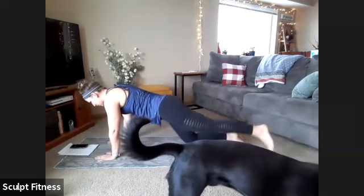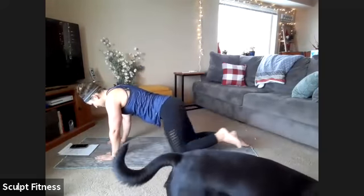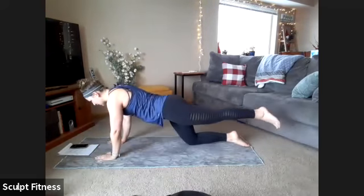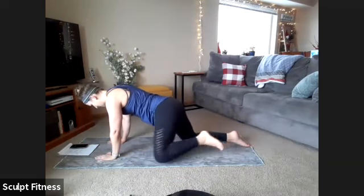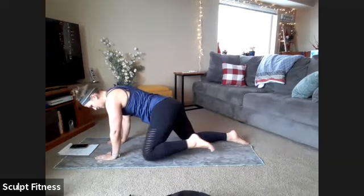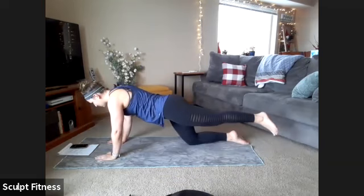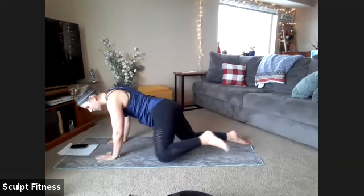Bring that knee forward and extend the leg straight out. If you're not touching the elbow, totally fine — just working to keep that leg lifted. Any movement forward is working the core. Awesome work. We have 10 seconds left. Down to five, four, three, two, one.